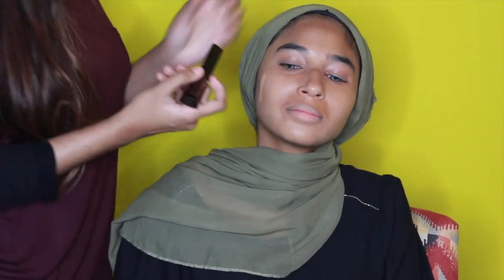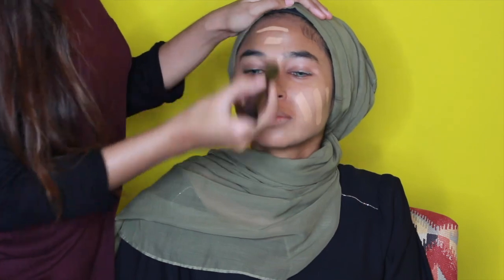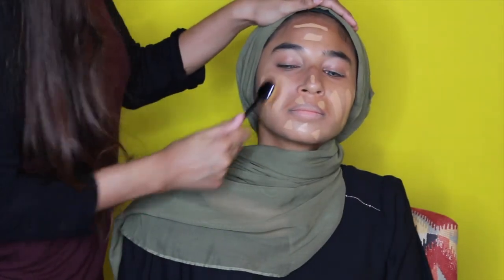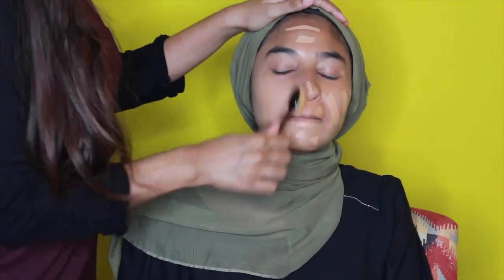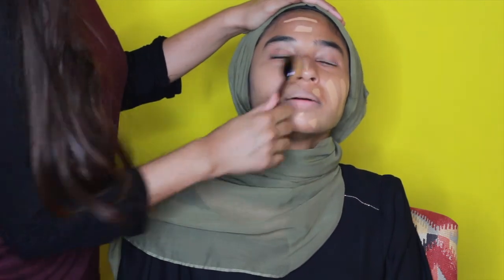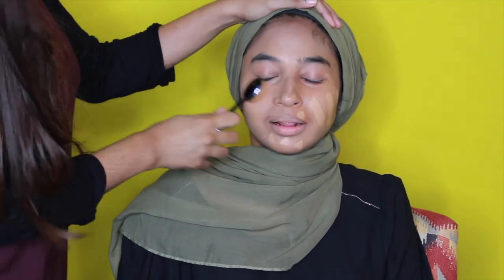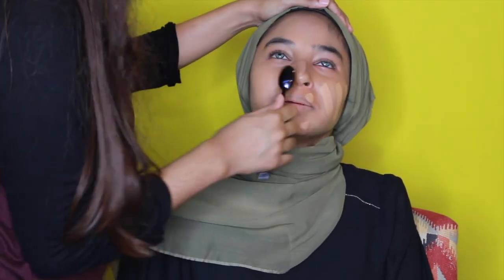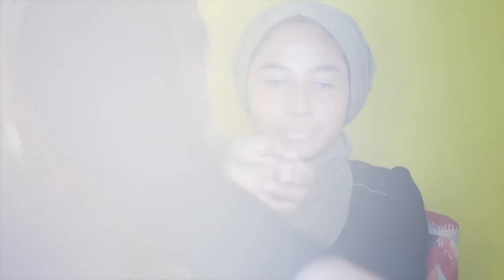Now we're just gonna get into foundation — using the Hourglass foundation today. Now that she has the base on, you just want to blend it in with a MAC oval brush. It feels like butter on skin literally. It really justifies the foundation on your face.